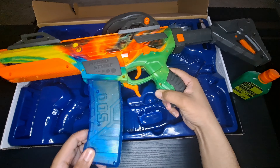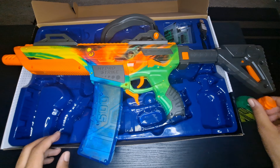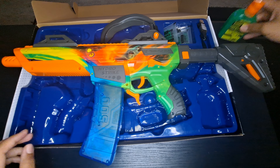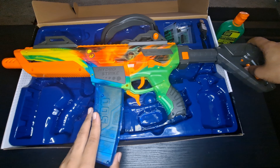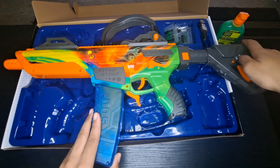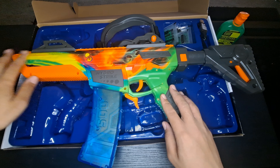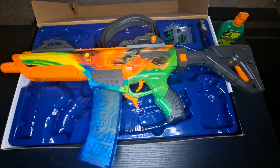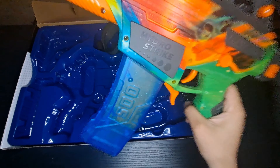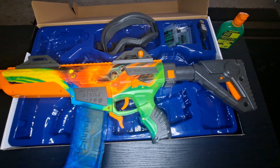If you want to buy one of these, we got it from Walmart.com, but for some reason they're out of stock right now. When they get back in stock, I'll put the link in the description. If you're interested, definitely check Walmart.com. That concludes the unboxing — thanks everybody for checking in. Remember to like and subscribe and stay lit.